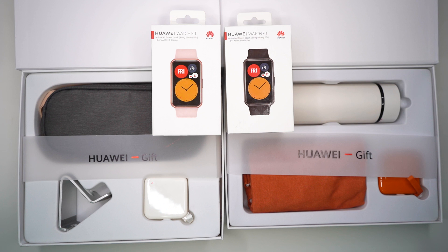Hi guys, welcome back to our channel. Today, we're going to unbox the Watch Fit from Huawei.